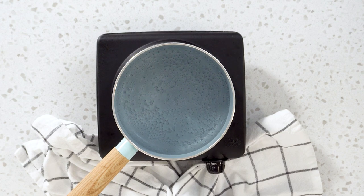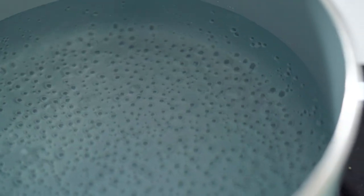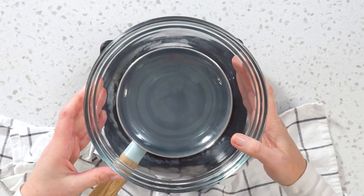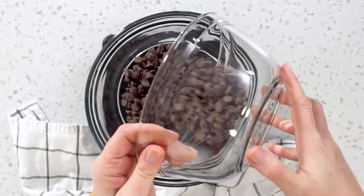First, create a double boiler. Fill your pot halfway with water, bring to a simmer, and place a large bowl on top of the pot. Make sure the bowl doesn't touch the water.